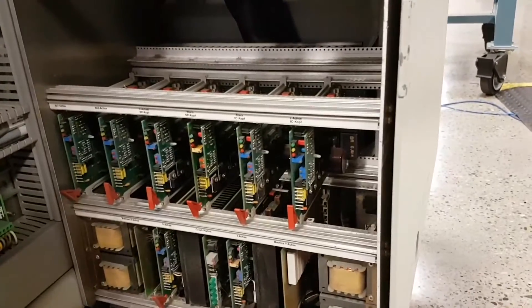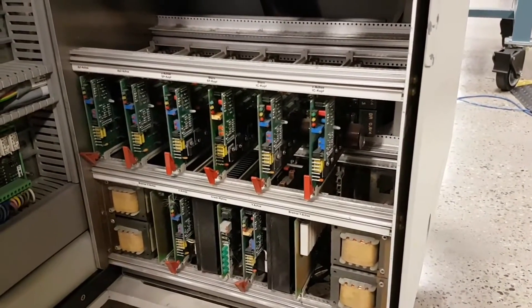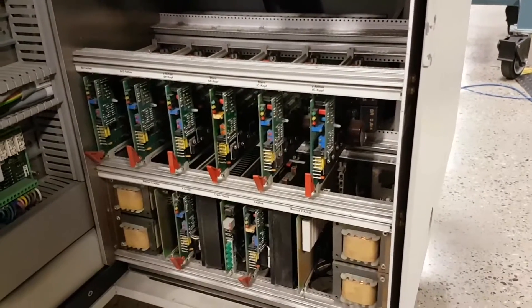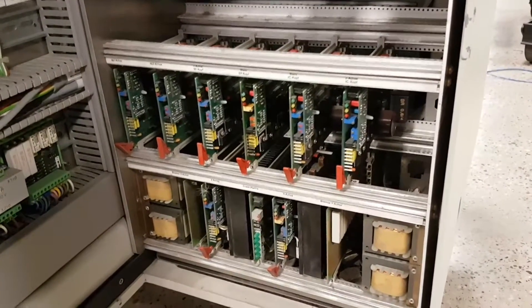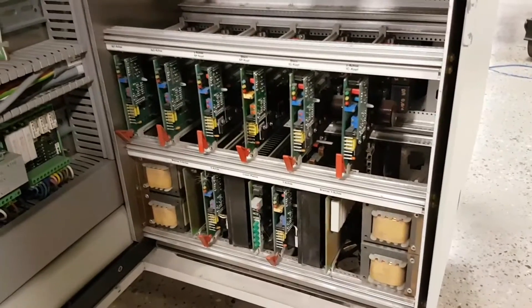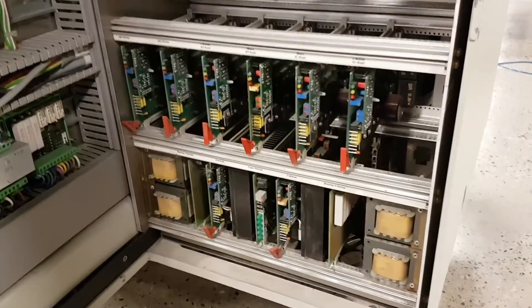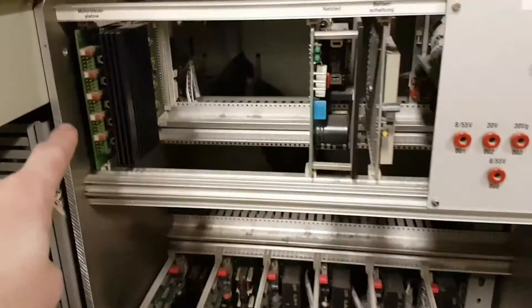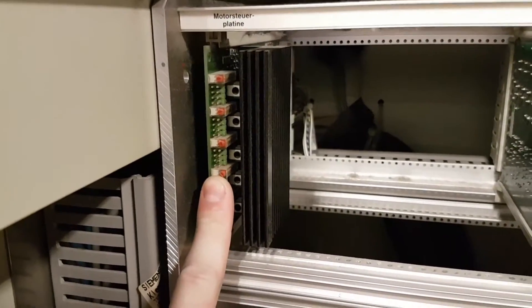I haven't looked up the datasheet to see what the pinouts are on these yet, so purely looking at the ICs and what sort of technology there is. This is a 1990s machine — this machine is 1997 — so it was absolute state of the art in the 1990s when it was created. Everything is labelled in German, being a Siemens machine. So we have the motor power supply board, I believe.